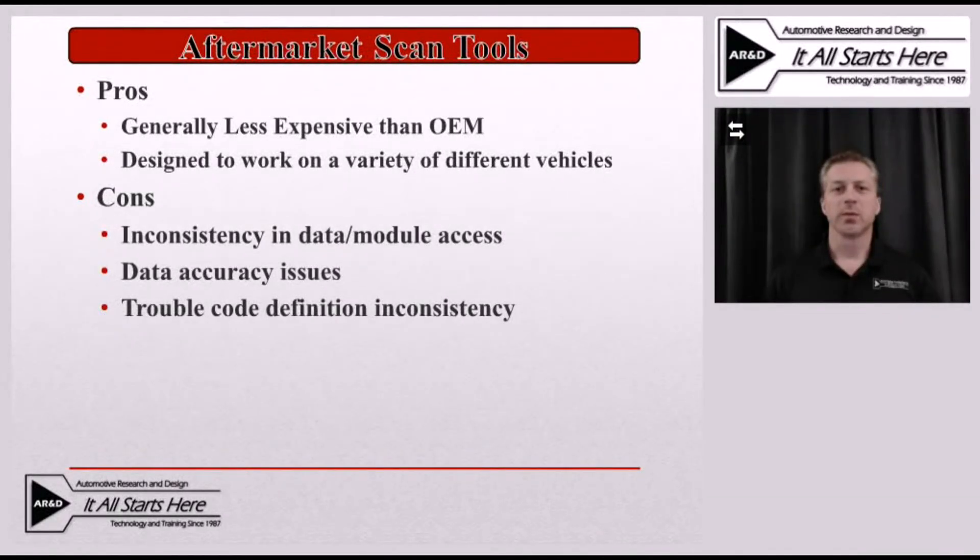When we look at scan tools from a hybrid vehicle standpoint, the aftermarket tools have a lot of the same benefits as they do for traditional vehicles. One of those benefits obviously being that they're generally less expensive than purchasing an OEM scan tool. The other big benefit is that these are designed to work on a variety of different vehicles, rather than being limited to use on one particular vehicle platform. Of course, there are also going to be some downsides to these aftermarket scan tools, and unfortunately when we start looking at them as a hybrid vehicle diagnostic tool, those downsides become even more prominent.